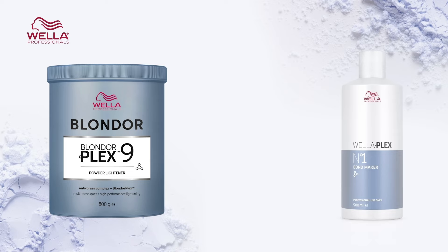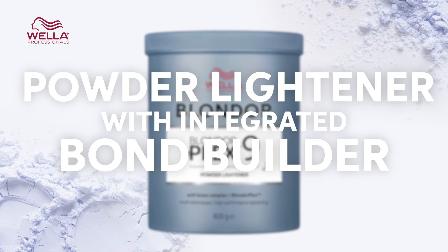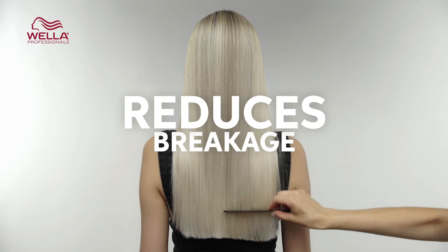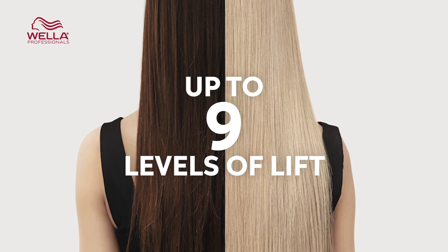BlondorPlex is a powder lightener with built-in WellerPlex which reduces breakage, and its high performance means you can lift up to nine levels. Do you ever find when you're lightening a client's hair you get to a point where it just won't lift anymore? I call that the stubborn yellow stage.